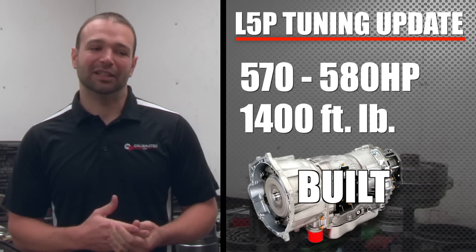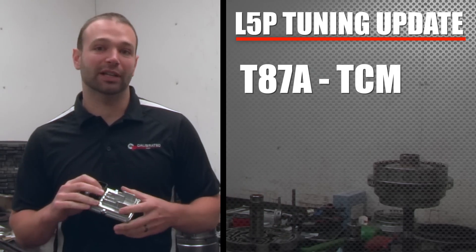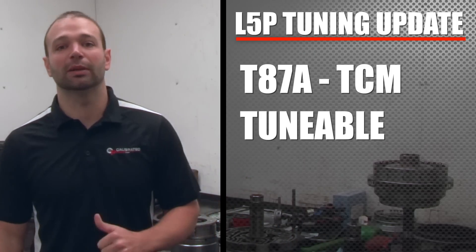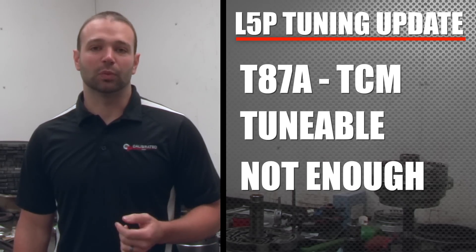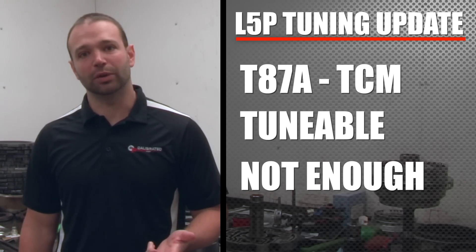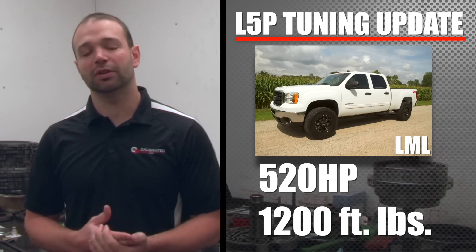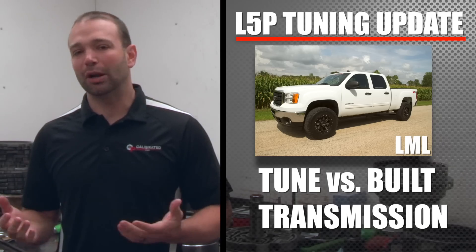You might ask, can't you tune the trans? It's a T87A — very similar to the LML, and it is tunable. There is a pressure regulator solenoid in the transmission and yes, we can get more pressure out of it. On the LML we had 520 horsepower, creeping up on 1,200 foot-pounds, and if we tune the transmission we can get about 265 psi out of it before the mechanical relief lets loose.